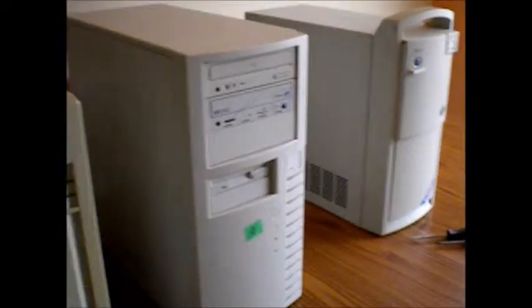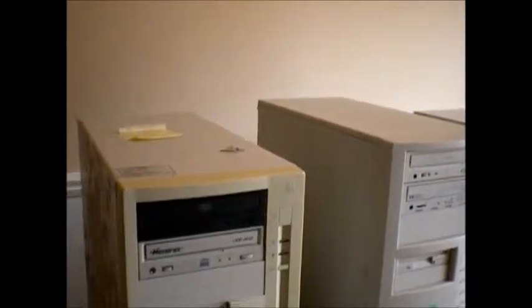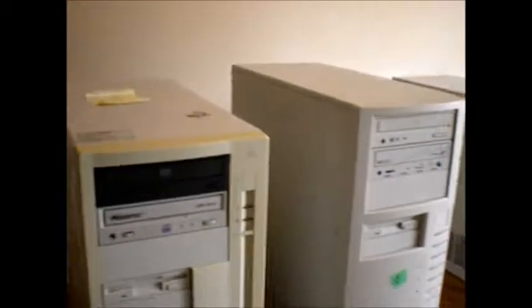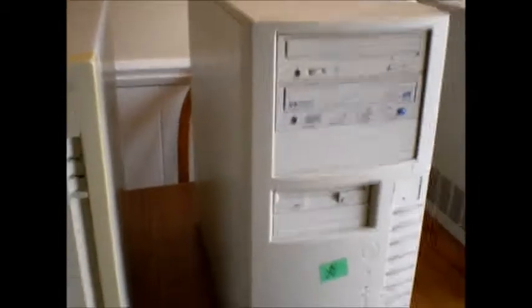Boy do I have a treat for you guys. These are my three - actually there's four, one's just not really worth mentioning - towers I just acquired the other day for free, all of which are mid to late 90s based, just by looking at them. We have an IBM Aptiva Multimedia PC, a generic white box, and another generic white box.